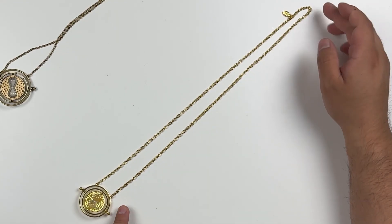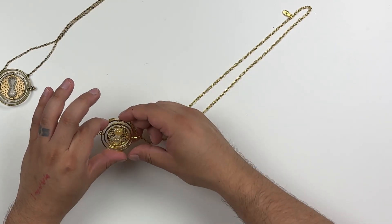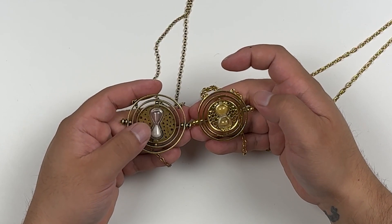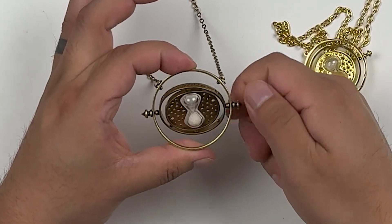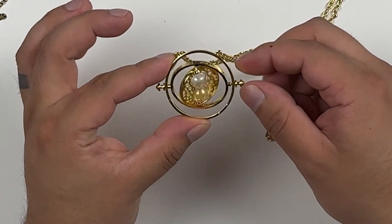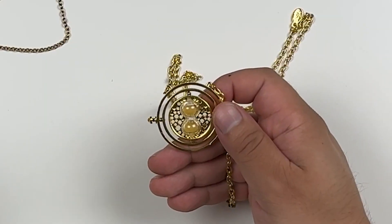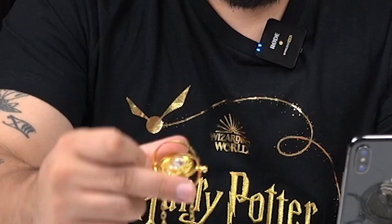The Cine Replicas time turner's chain measures approximately 14 inches, with just under two inches for the diameter. Side by side, you can tell the Cine Replicas inside diameter is a lot smaller than the Running Press. The Running Press version doesn't allow you to twist from the outer knobs — it just spins freely — but the Cine Replicas version actually lets you spin it with the outside knob. Another key difference: the sand inside the hourglass is gold colored. On the timer test, this one clocks in at approximately 10 seconds versus two and a half seconds for the Running Press.